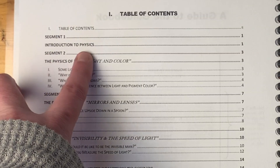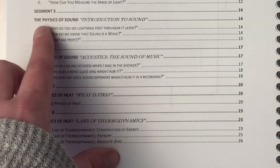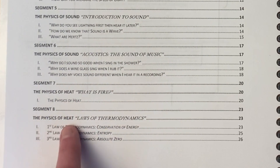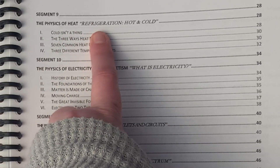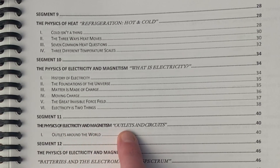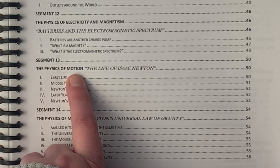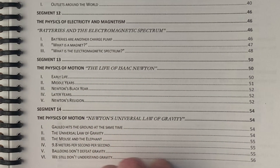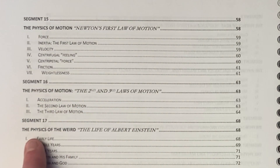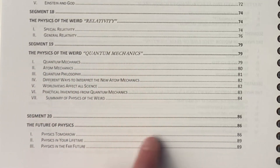The main topics are: introduction to physics; physics of light covering light and color, mirrors and lenses, and invisibility and the speed of light; physics of sound covering introduction to sound, acoustics, and the sound of music; physics of heat covering the laws of thermodynamics and refrigeration; physics of electricity and magnetism covering what is electricity, outlets and circuits, batteries and the electromagnetic spectrum; physics of motion covering the life of Isaac Newton, Newton's universal law of gravity, Newton's first law of motion, and the second and third laws of motion; physics of the weird covering the life of Albert Einstein, relativity, and quantum mechanics; and then the future of physics.